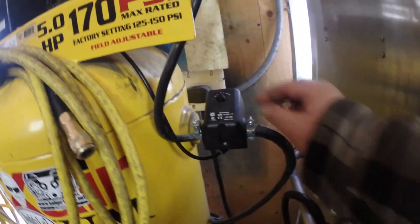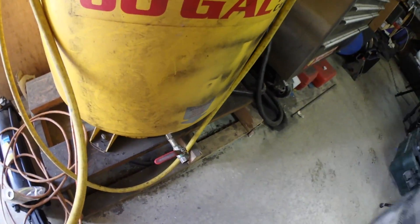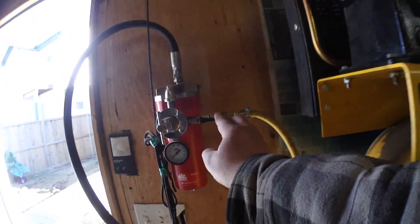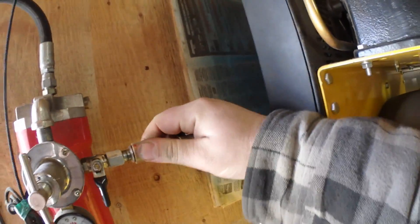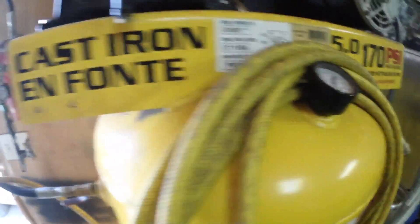To what it says on the tank. The first thing we need to do is turn the power off. Power is off, tank is full. We're going to start draining the air — make sure you have some earplugs in. The tank says it's at zero.